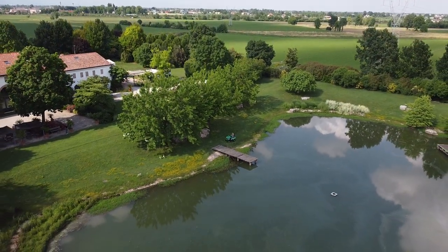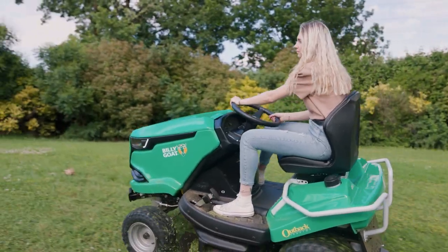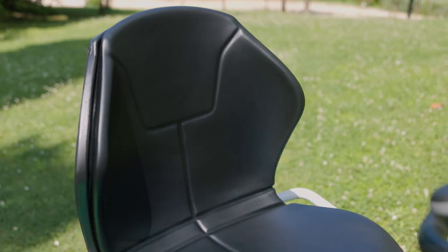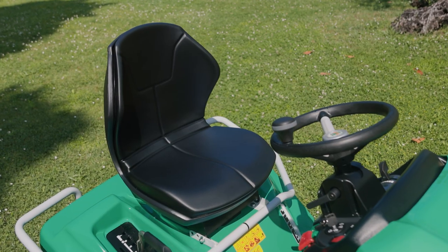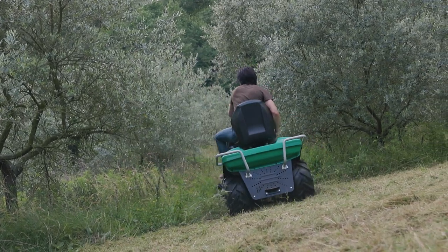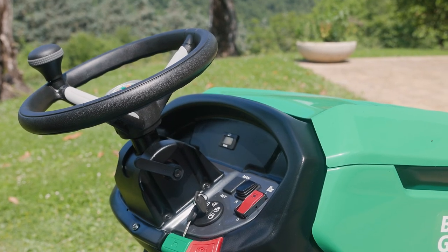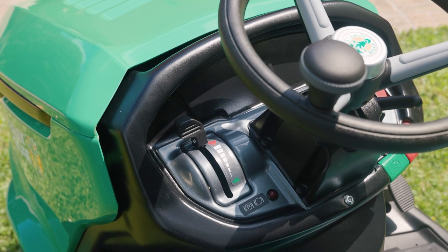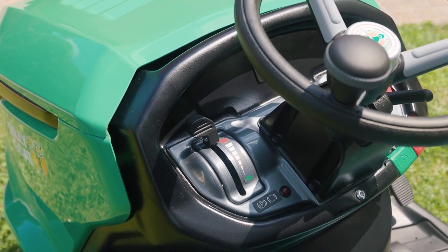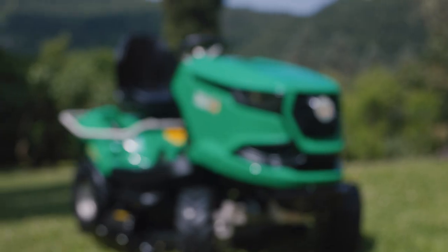Besides performance, our Outback lawn tractors also deliver on operator comfort and ergonomics. The adjustable, contoured seat ensures proper seating on rough terrain. The majority of controls, like mower deck engagement and the reverse mowing switch, are conveniently located on the user-friendly dashboard. In addition, cruise control offers convenience when mowing for longer periods.